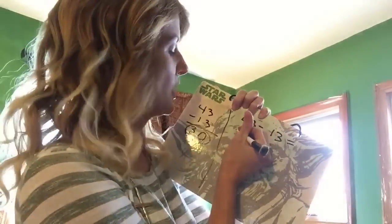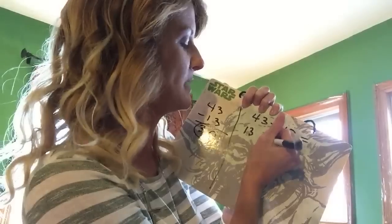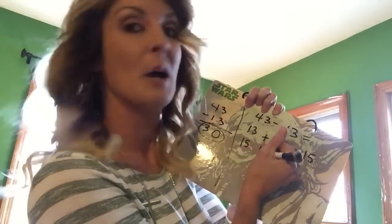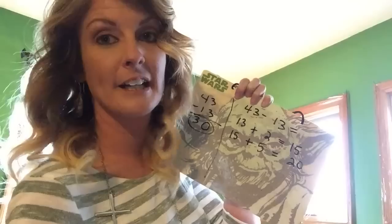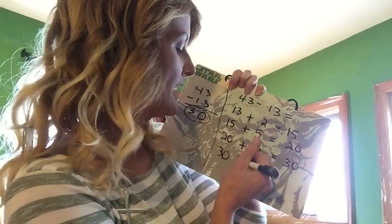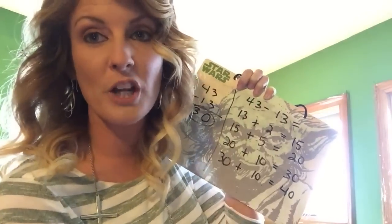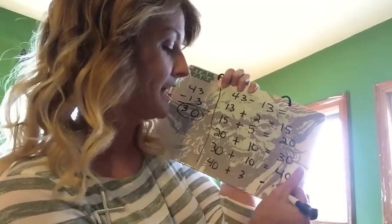Now we're going to start with this 13, and we're going to try to get it to the next 5, so 15. So 13 plus 2 gives us 15. Now take that 15 plus 5 gives us 20. Now we're going to take that 20 and get it to the nearest 10, which takes us to 30. Now we're going to take that 30, get it to the next nearest 10, which gives us 40, and we want to get up to that 43. So we're going to take that 40, add 3, and it's going to give us 43.